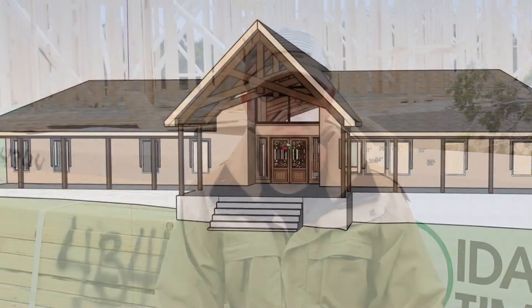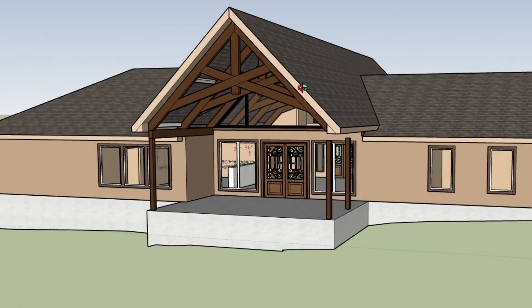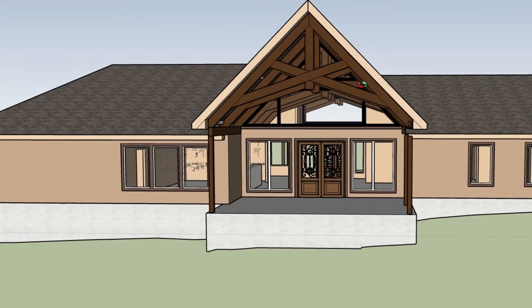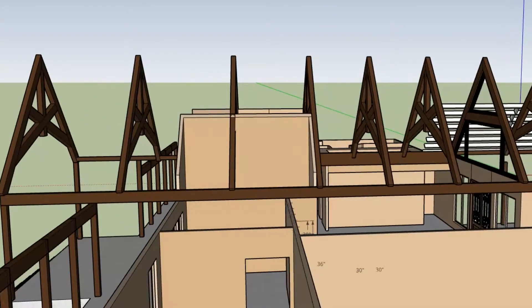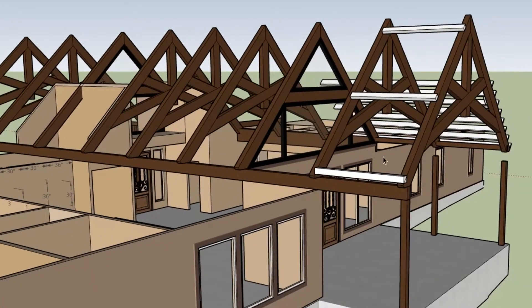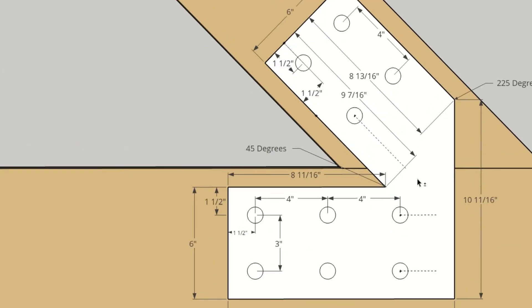Something I've been wanting to do for a while is some large timber framing, and what better place to do it than in my house. I sat down and looked at a bunch of different types of trusses. Then I saw scissor trusses and these trusses are phenomenal. So I sat down and started designing these things. My original plan was to go with six by twelve timbers — like massive timbers.